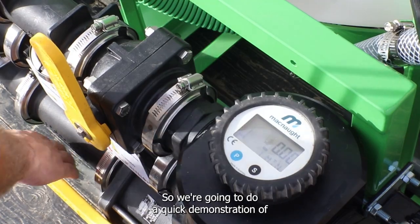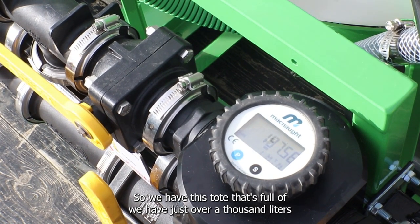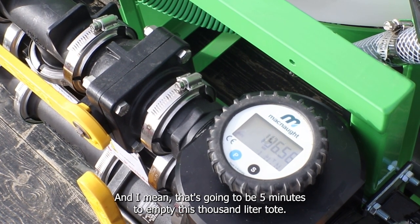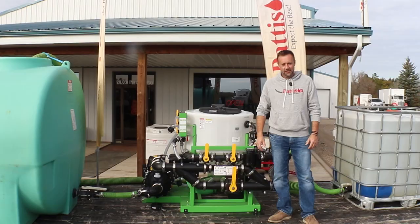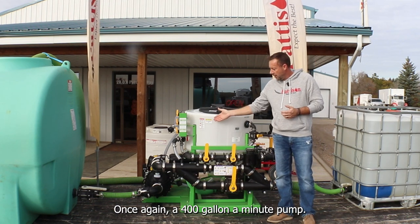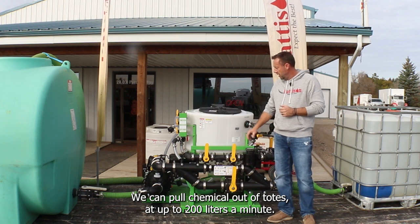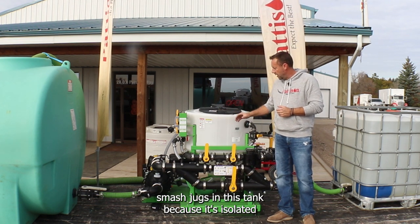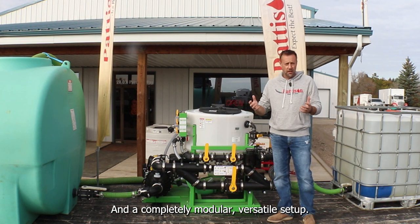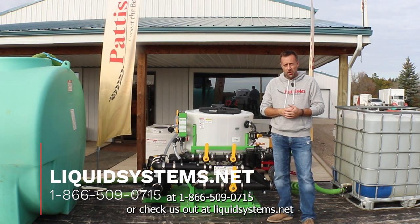We'll do a quick demonstration to show the liters per minute coming through the meter. This tote has just over a thousand liters of water — we should get close to 200 liters per minute, which means about five minutes to empty the whole thousand-liter tote. To summarize: a 400-gallon-a-minute pump, pull chemical from totes at up to 200 liters a minute, smash jugs in the isolated tank while pulling from totes, and a completely modular and versatile setup. Any questions, call us at 1-866-509-0715 or visit liquidsystems.net.